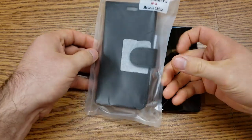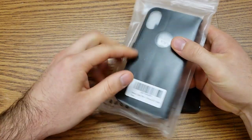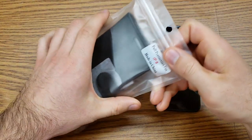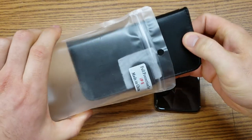Starting off, let's go ahead and take a quick look at the packaging. As we can see, it's very basic and simple — just a little plastic bag with some labeling, labeling and protection for the iPhone 8. Made in China, a little bit of labeling there. So let's go ahead and open this up and take a quick look all the way around.